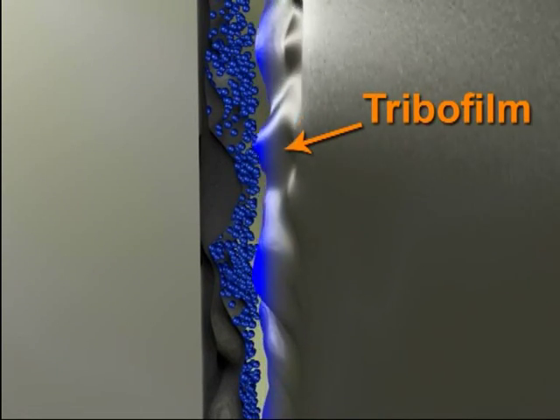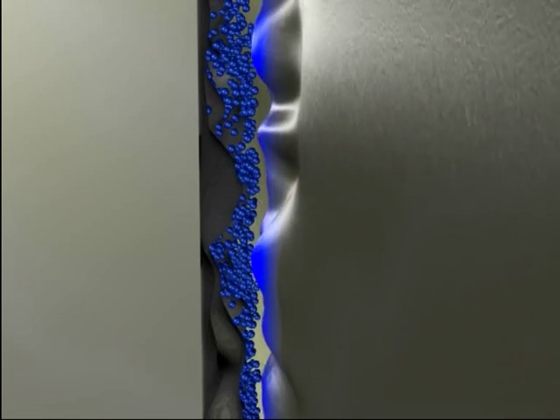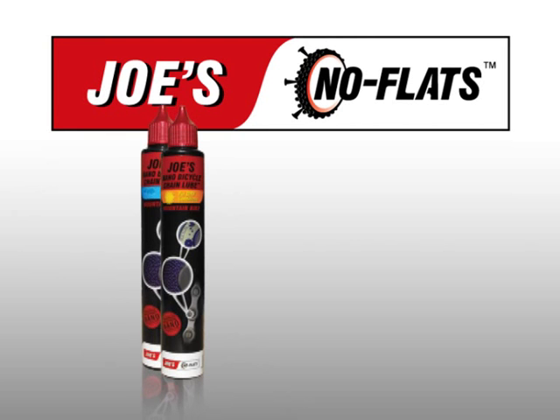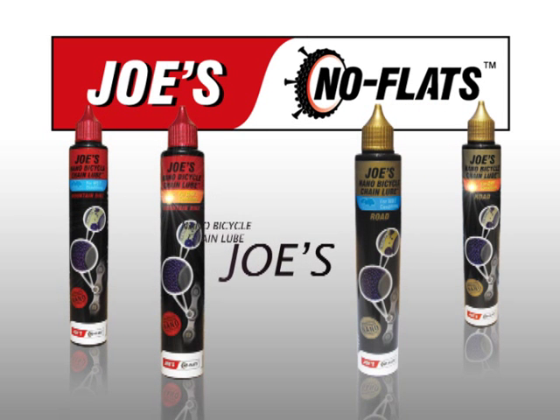Joe's Nano Bicycle Chain Lube provides unsurpassed, state-of-the-art, long-lasting lubrication, protecting your drivetrain from wear. It is scientifically proven to drastically reduce friction and increase durability for smooth and quiet gear shifting in extreme conditions.